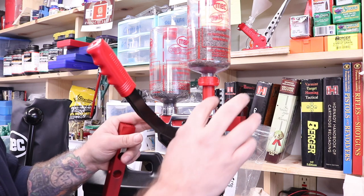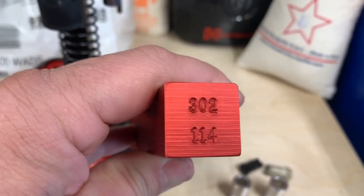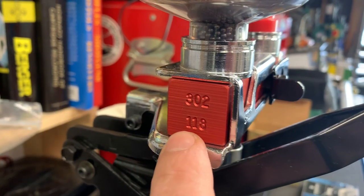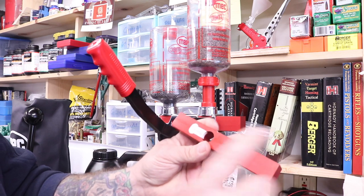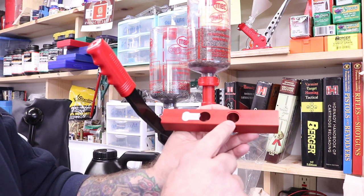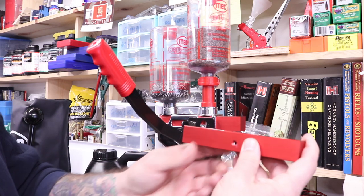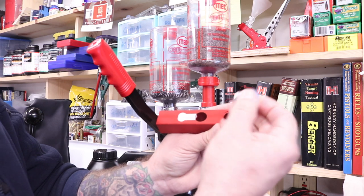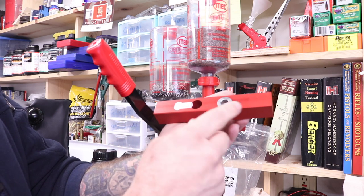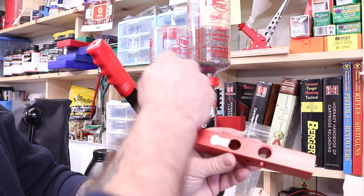Moving up to the top of the machine, we've got our charge bar. This charge bar here happens to be one and a quarter ounce — you can tell by the numbering on the end of it. This one is a 114. The one that's in the machine right now is a 118, meaning one and an eighth ounce. These bars take different bushings for your powder charge. You drop a bushing in, run that powder, see what your charge is, and if that's not working, you swap in a different bushing and measure again. The shot hole size doesn't change.